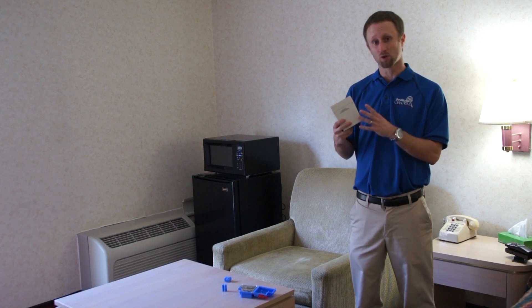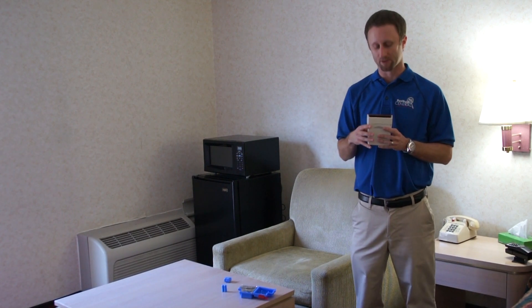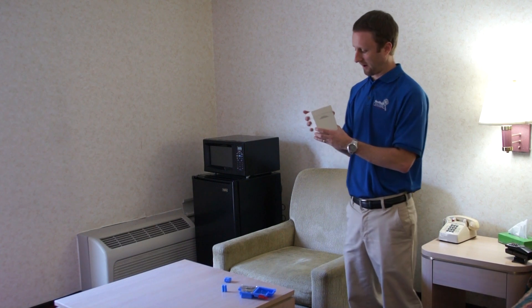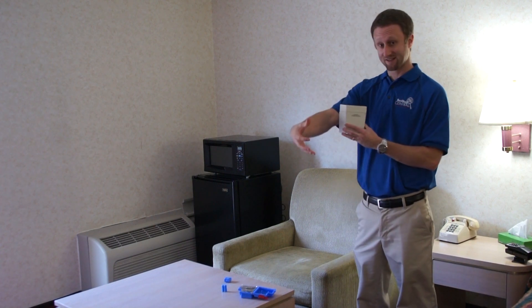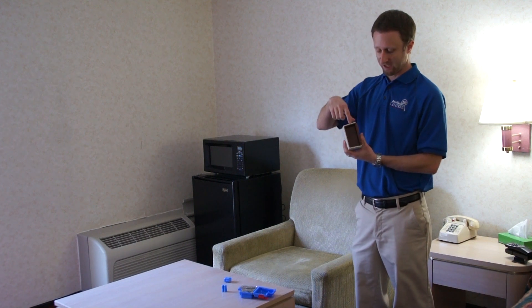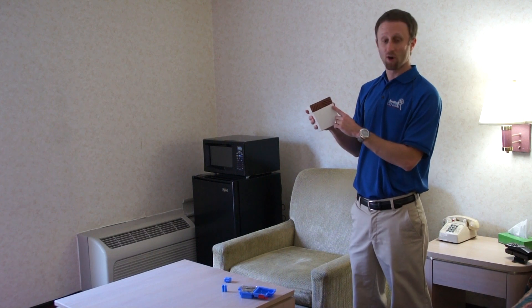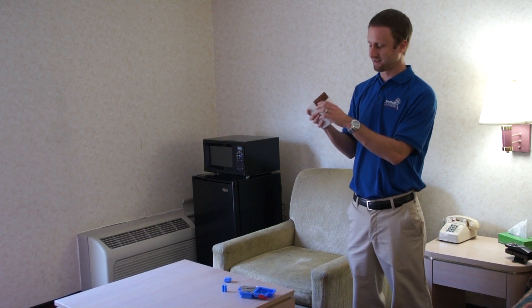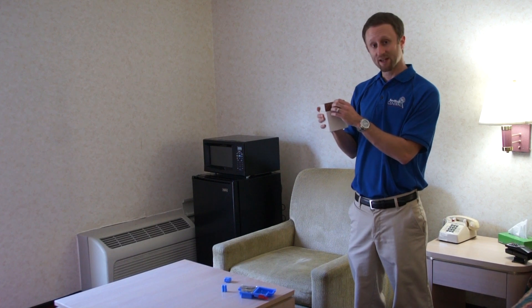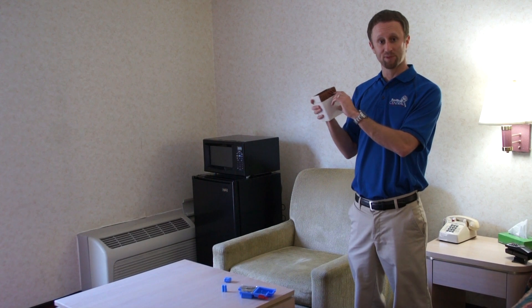Now I want to talk about the individual components of the Verify Bedbug Detector. The monitor brings bedbugs to it, and there are two areas bugs typically go to: the pitfall, where bugs walk up and fall in and hopefully get stuck inside, and the harborage on the backside, which is an area bugs will likely enjoy sitting in. You'll look at the harborage and hopefully bugs will just be sitting inside it.